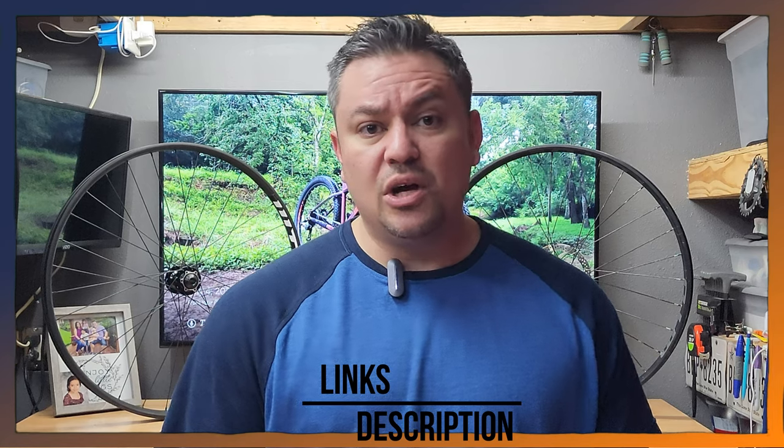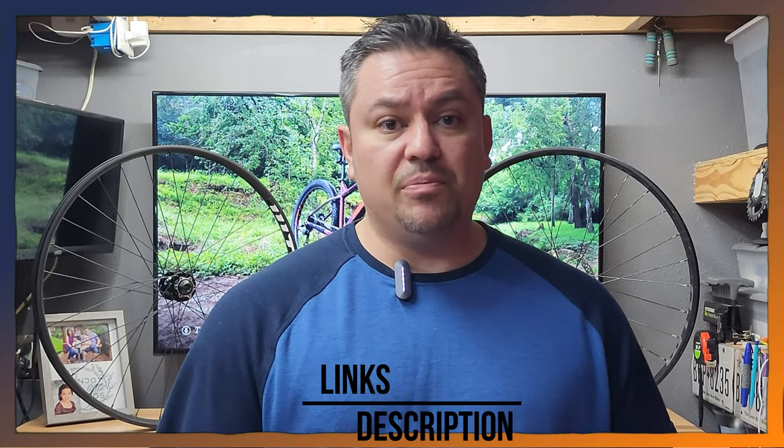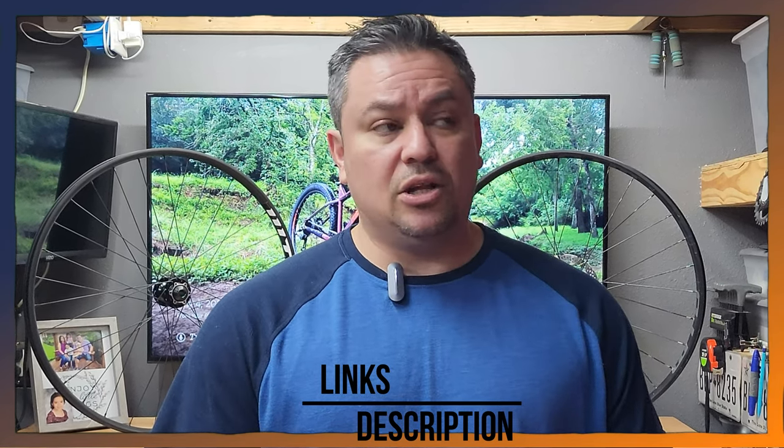If you're new here, please subscribe and turn that notification bell on. If you're back, welcome back. If you want to support the channel, you can check the affiliates in the description below, you can buy me a cup of coffee, you can become a channel member, and I will link everything that I'm using in the description below.